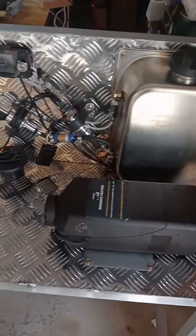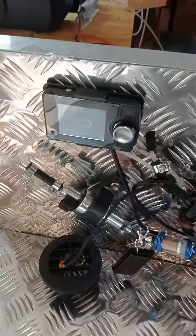This heater is the new model for this year, and there's the Bluetooth controller, light control here, and a tank close-up with the tank and heater.